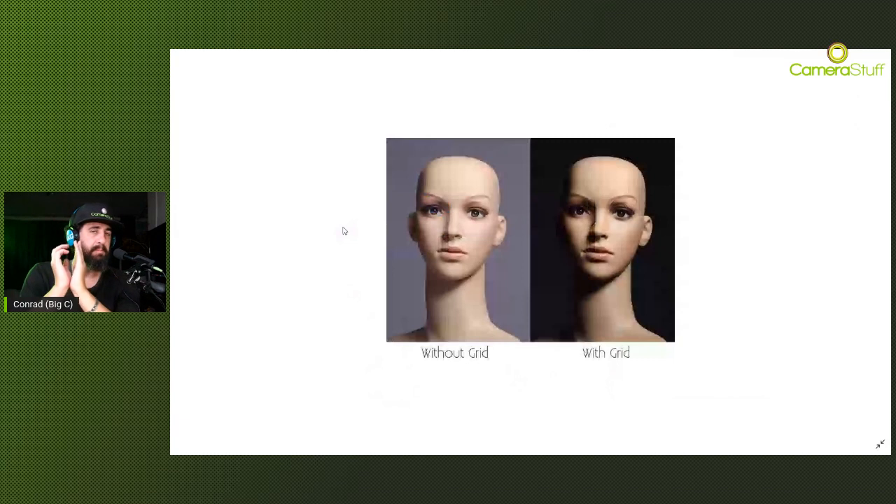Here you can see two examples of a beauty dish being used - one without a grid and one with a honeycomb grid attached. The same beauty dish was used in both shots. You can see the difference: without the honeycomb on the left, and on the right with the honeycomb grid attached. The same gray paper backdrop is made pitch black - it's all about constraining or keeping that light away from the backdrop. The honeycomb grid constrains the light into a narrow beam so all the light goes where you want it to, without any light spillage going all over the show. So if you want a darker backdrop, grid it.